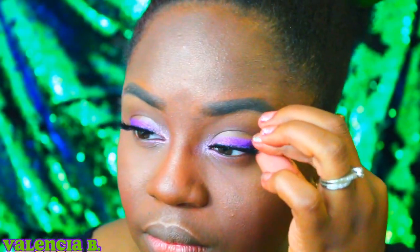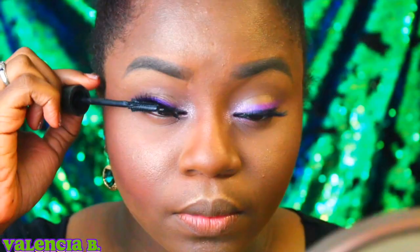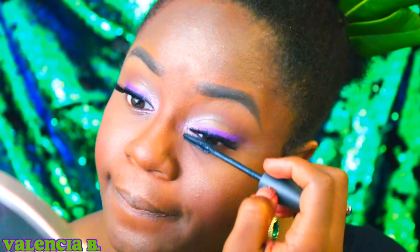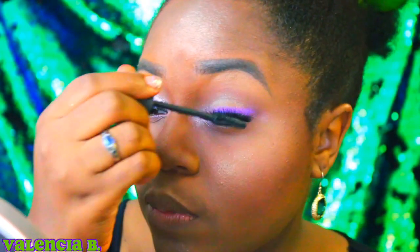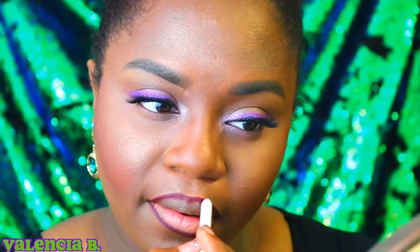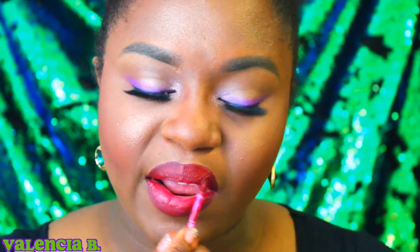I'm going to be blending my lashes into the false lashes with some mascara, and then it's time to move on to lips. Tiana's lip color is a hickory mulberry color that just screams Louisiana — it looks like barbecue in the middle of summer. Go back and look at the picture, it's amazing. After I finish lining my lips and putting on a liquid lipstick to make sure it lasts all day, that's actually it.